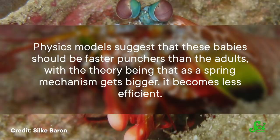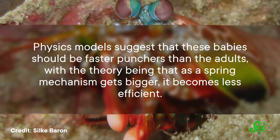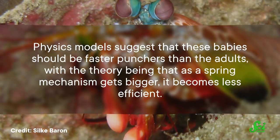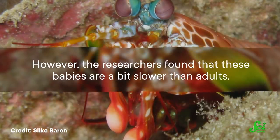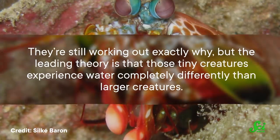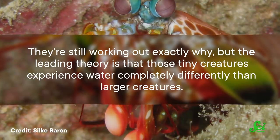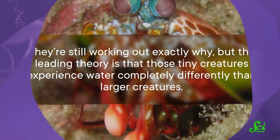Physics models suggest that these babies should be faster punchers than the adults, with the theory being that as a spring mechanism gets bigger, it becomes less efficient. However, the researchers found that these babies are a bit slower than adults. They're still working out exactly why, but the leading theory is that those tiny creatures experience water completely differently than larger creatures — small ones can feel the water more, like being submerged in molasses.